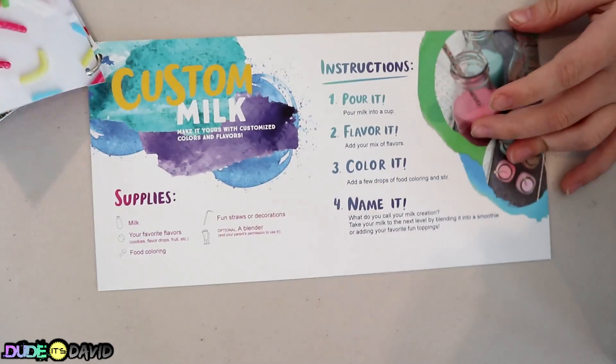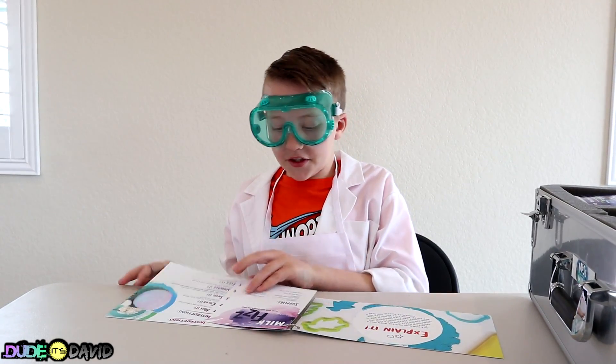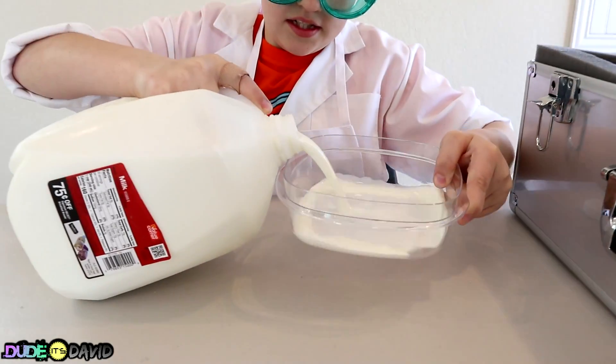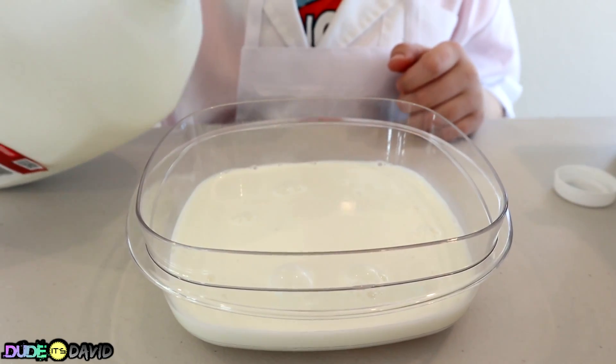Easy ice cream! These all look like fun, but I think I better do the milk fizz first! First we're gonna pour about two inches of milk into our dish. It looks so good — I love milk, it's so delicious!